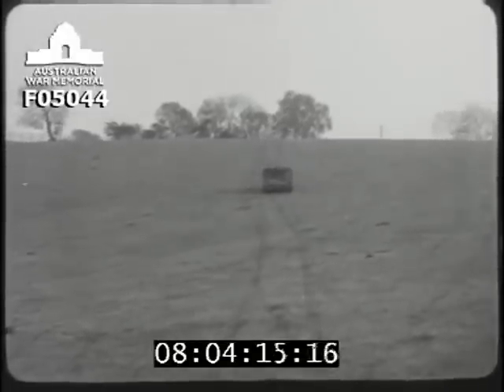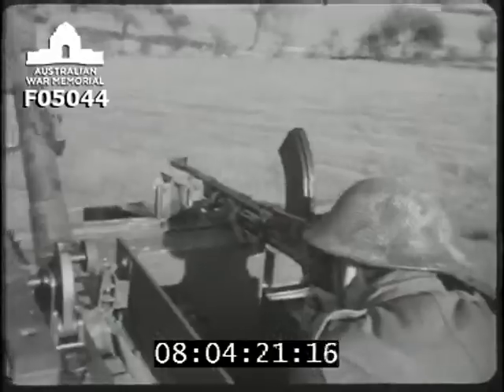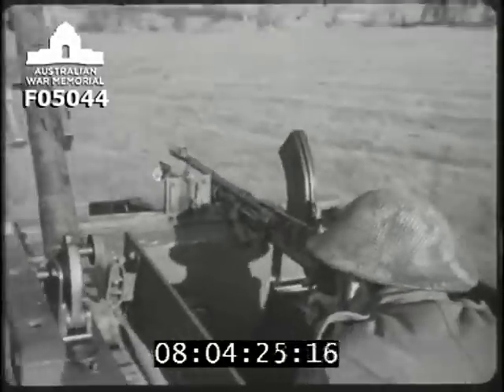If the Bren is fired from a carrier, active service has shown that the best place for it in the Mark 1 carrier is in the offside rear compartment. It's fired over the head of the driver, who should have his seat down and, if possible, his ears plugged.